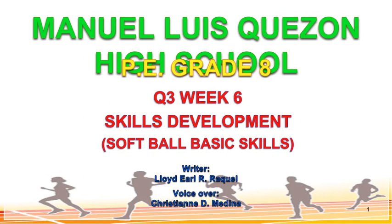Good day. In module number 6, we are going to continue discussing the different skills in softball. Let us begin.